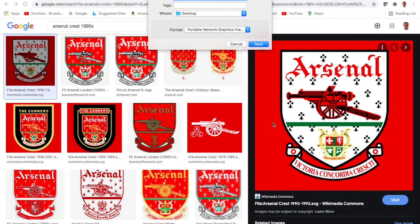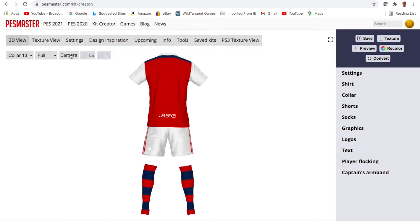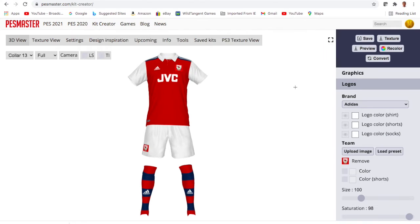Anyway, on to more important things — I have to bring in this crest. I just think it's really nice; the white really works better on the red, and I wasn't keen to bring in the Nike badge with the border around it. So I bring this in, and you'll note that the red surround is very prominent. You could try to bring down the saturation and it kind of disappears, but on the shorts we still have a problem.